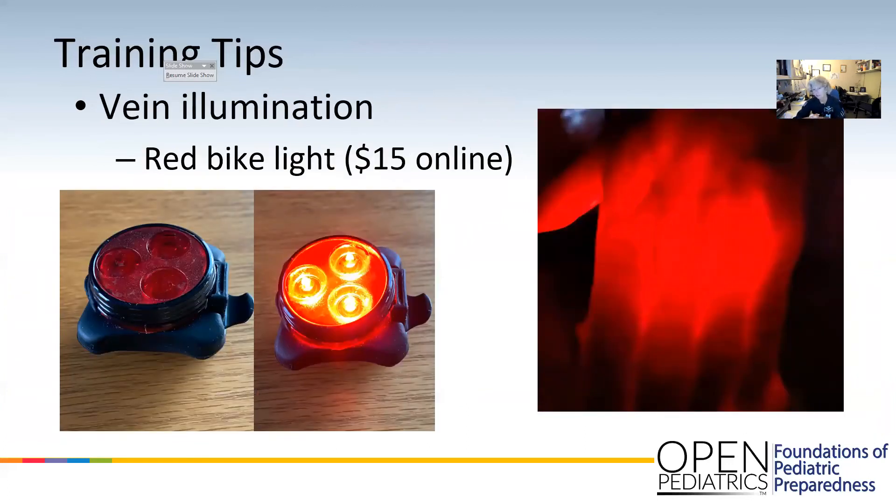We have something called a Transluminator Light. Those are hundreds of dollars. This is a bike light that I got on Amazon for about $15. It does not get hot. The picture where you can see the veins is actually my hand, so it glows through fairly thick tissue. It helps so you can see where valves are, if the vein is blown, or if it's an actual vein and what path it takes — if it starts to dive deep, if it's straight, if it branches off to the right. It's a very useful tool.